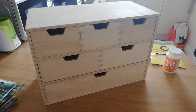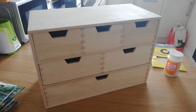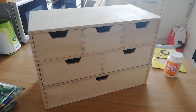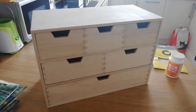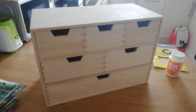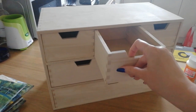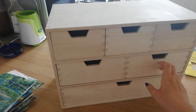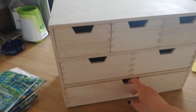Here's my wooden box organiser — I got it from Amazon relatively cheaply and it's just going to be used to hold bits and bobs around the house. I'm going to be doing my decoupage onto the surface of the drawers and not on the actual sides of the organiser, but I might choose to paint it in the future. For now, we're going to be doing the decoupage onto the surface of the drawers themselves.